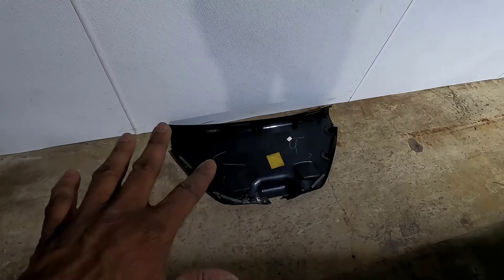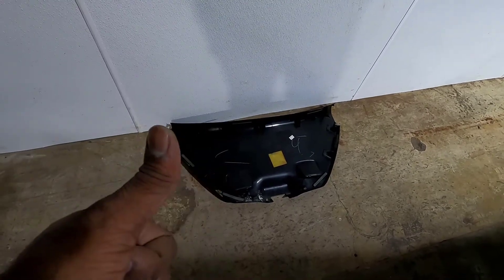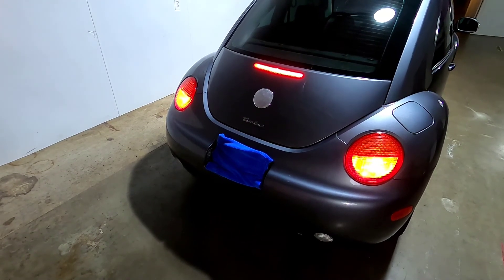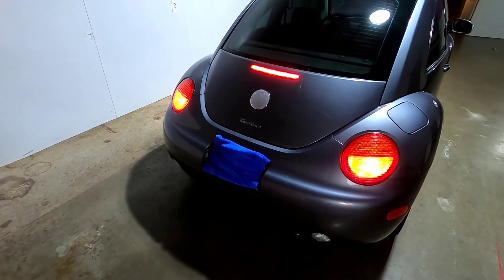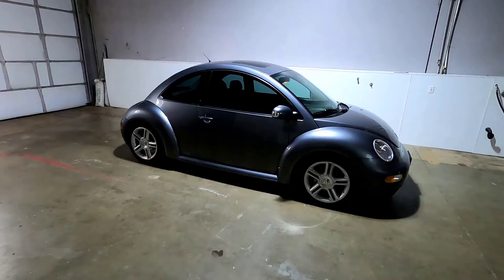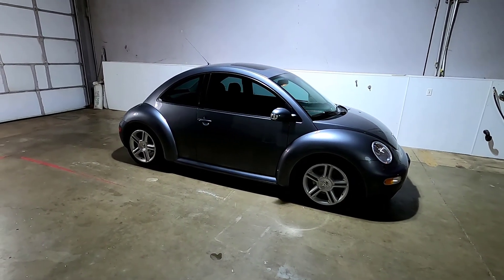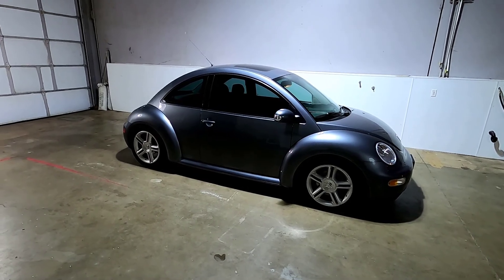Now all I need to do is put the trim piece back on and we're done. That's how you replace the third brake light in an MK4 Volkswagen New Beetle 1998 through 2005. If you found this video helpful, informative, or entertaining, please like, share, and subscribe to my channel. Thanks for watching.